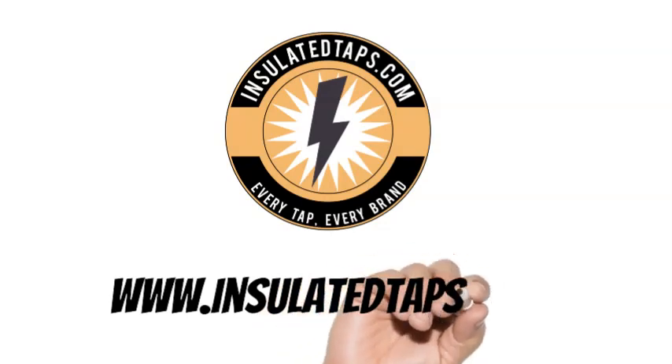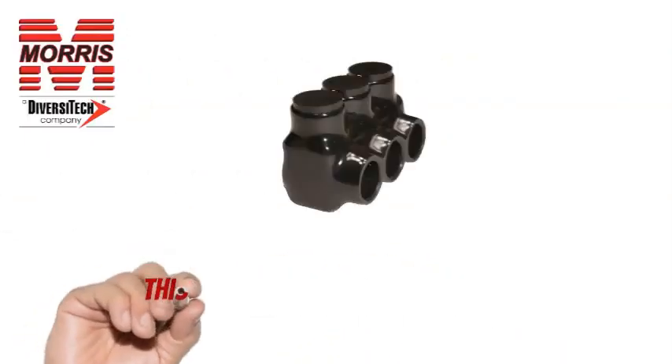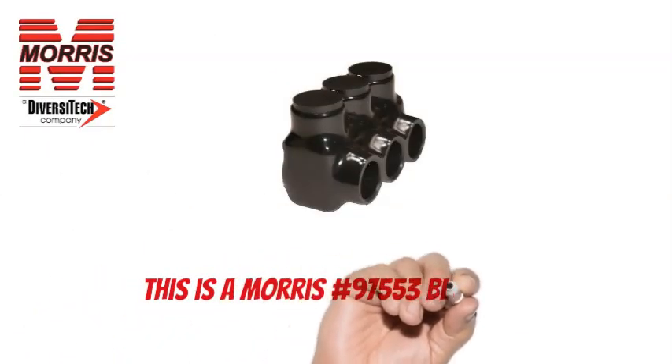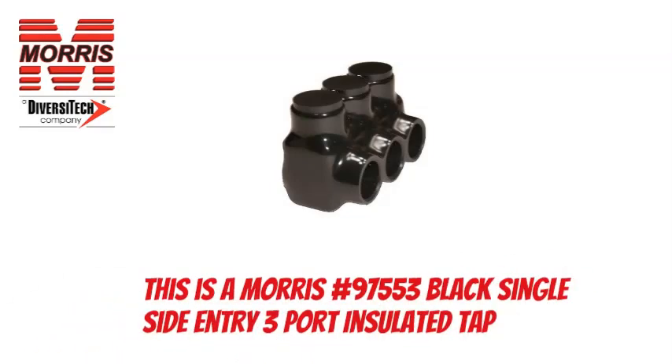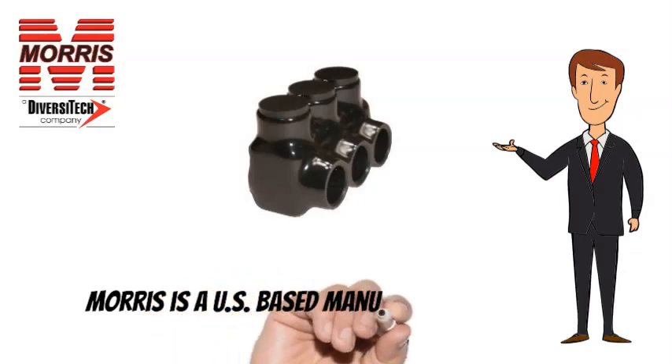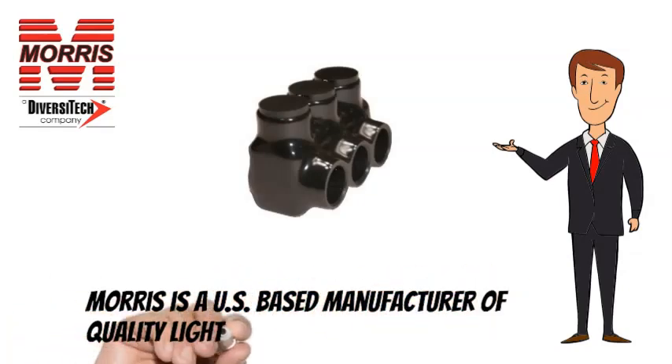www.insulatedtaps.com. This is a Morris No. 97553 Black Single-Side Entry 3 Port Insulated Tap. Morris is a US-based manufacturer of quality lighting and electrical products.